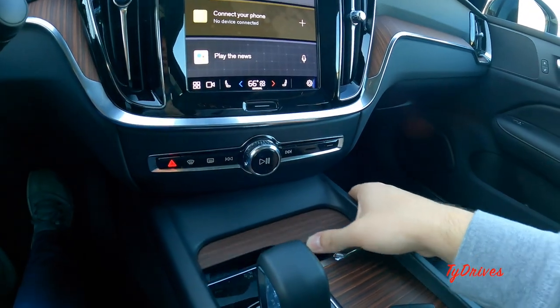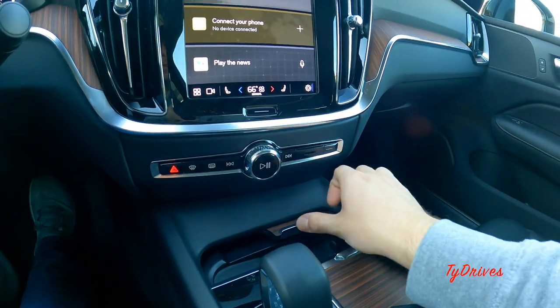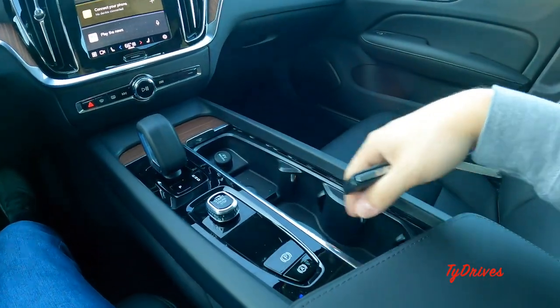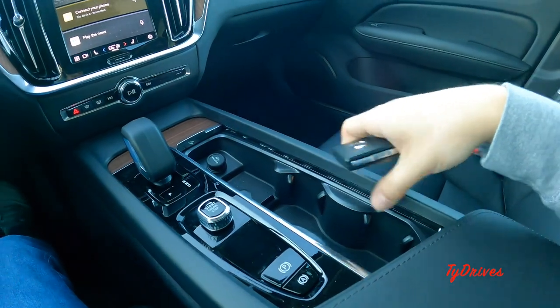On the bottom of the infotainment panel there are a couple of physical buttons for hazards, quick defrosters, audio settings, and a volume knob in the center. Down below there's a little storage tray for pencils or loose change, and a larger storage area with a 12-volt socket and two cup holders.